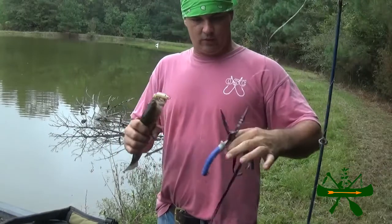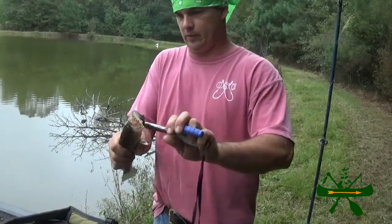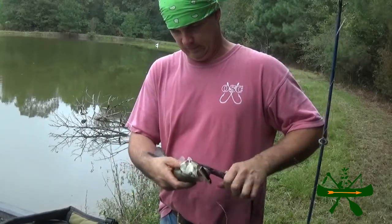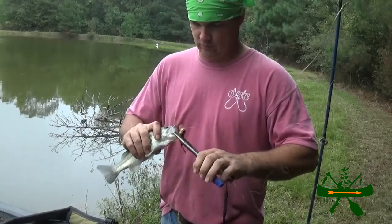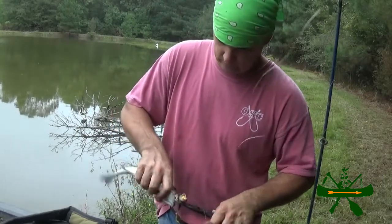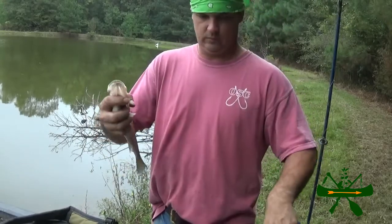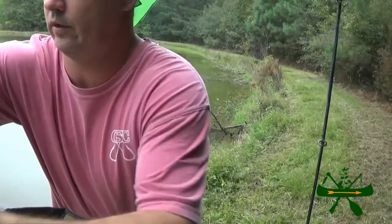The only thing I don't like about treble hooks is they're hard to get out. Keep you a pair of pliers handy. I try to make it as painless as possible, but I don't want it in my hand either. A little bit of fuss going in the cooler.